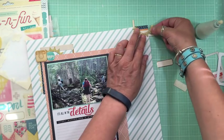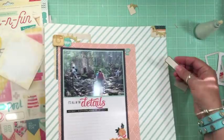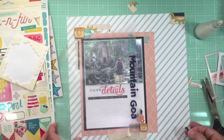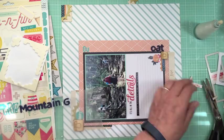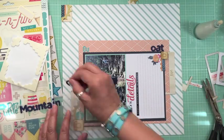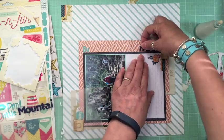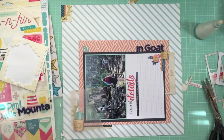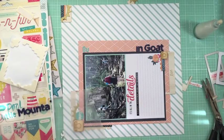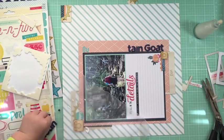I wanted to make a layout about our little mountain goat. It's so funny because being a teenager he was like 'I don't want to go hiking,' but the whole time we were hiking, with his dad behind and me in the middle, he'd say 'Mom, this is so awesome! Mom, look at those mountains!' There are rivers through there and he loves rocks, so he was looking for little shiny rocks - the kid had a blast. Do you see Mason's hand? He wanted to say hi!